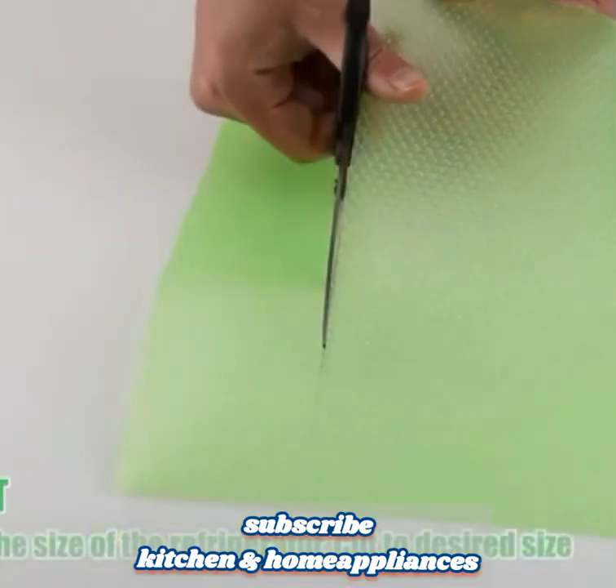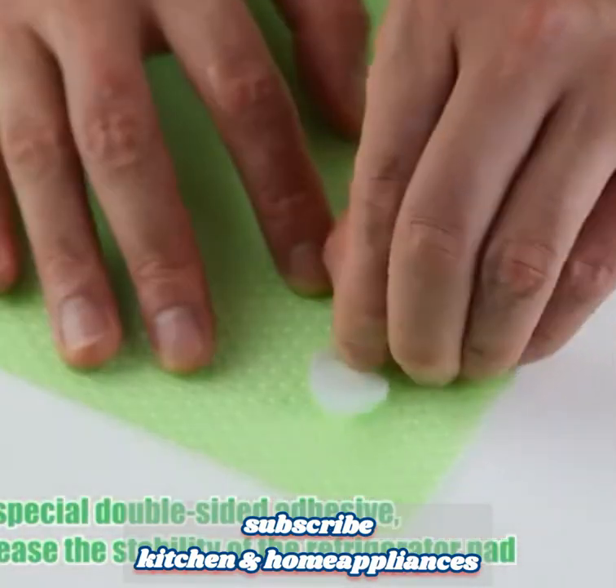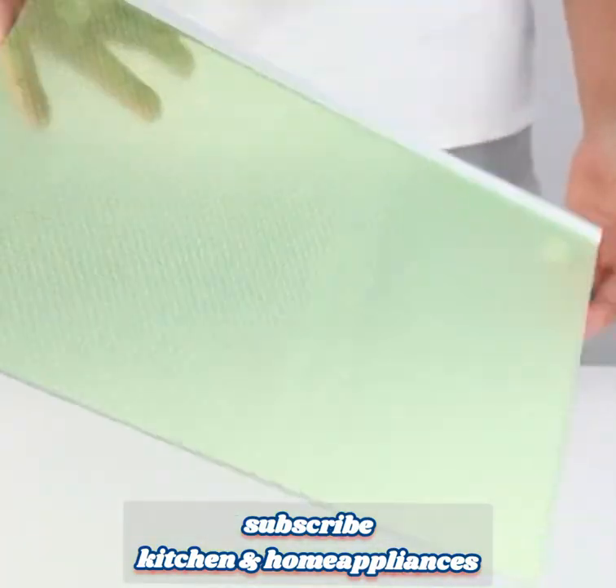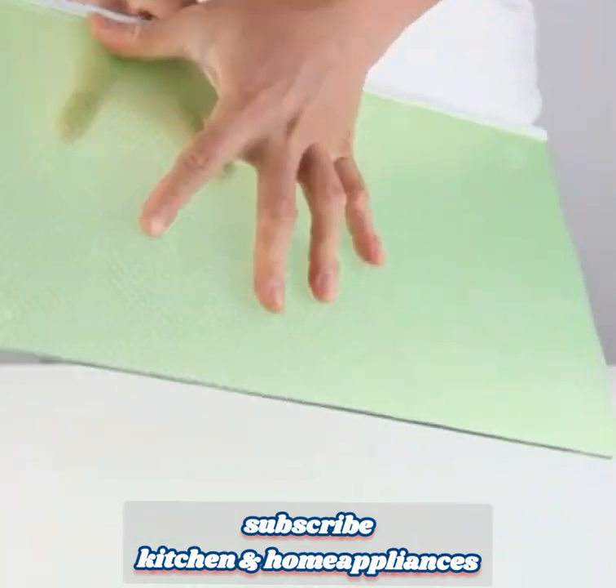Two, non-slip design. The liners are designed to be non-slip, which helps keep items in place, preventing them from sliding around inside the refrigerator or on other surfaces. This feature helps maintain an organized and tidy refrigerator or kitchen area.